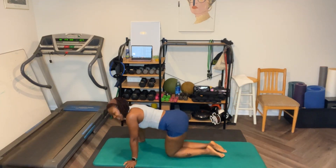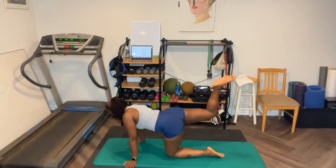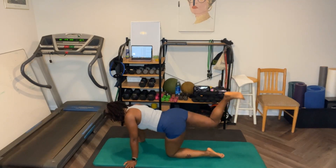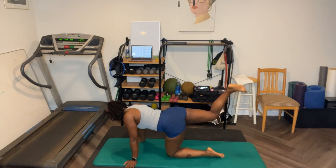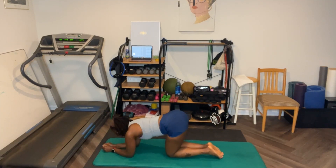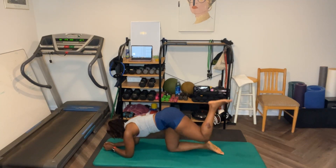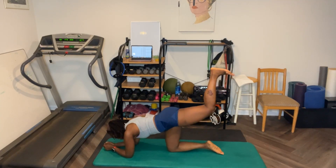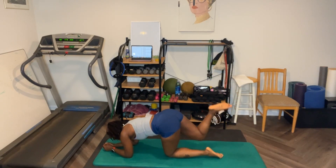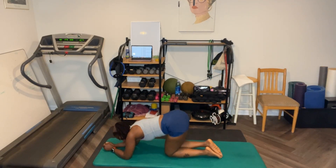Anybody feel that in their inner thighs? I do. Ten, let's go. Ten, nine, eight, seven, six, five, four, three, two, one. Now, let's just say your wrist hurts — I'm going to do five. You come down to your elbow and still pump. Five, four, three, two, one. Let's switch. Ready? Let's go. Five, four, three, two, one. Good job.